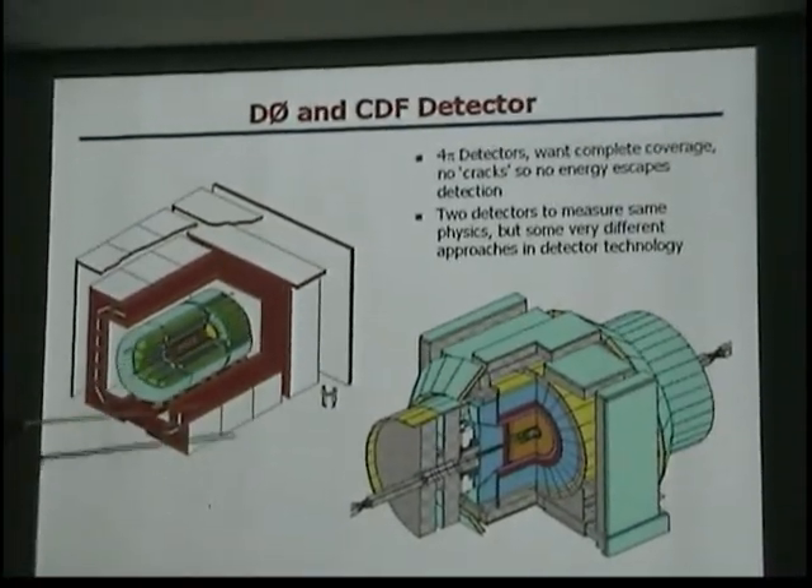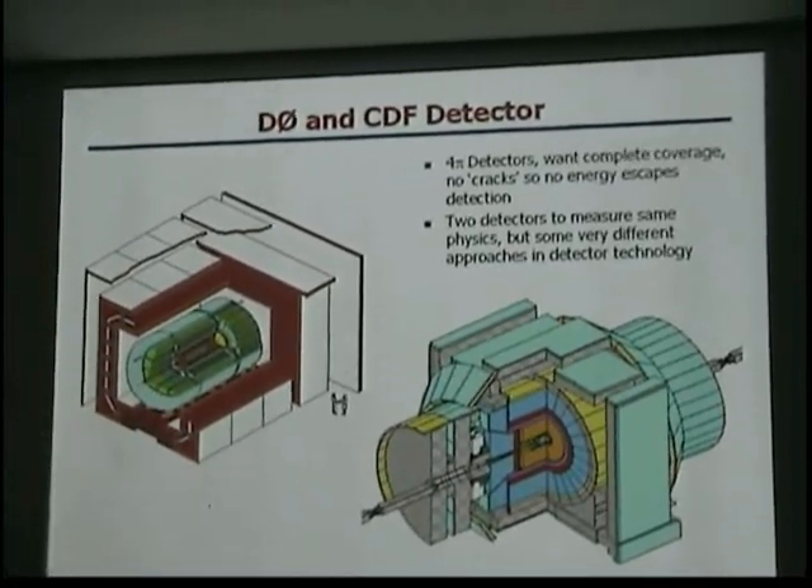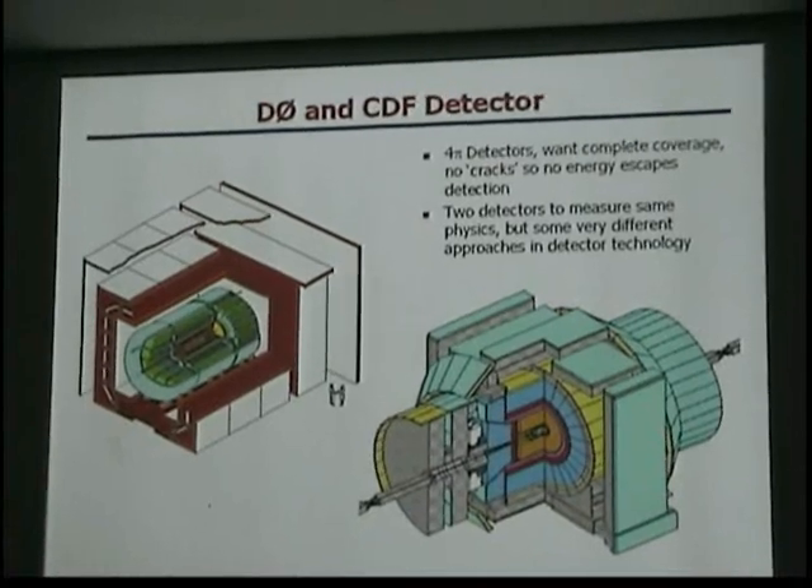The interaction takes place right here in the middle, and this indicates to you why I call these shoebox detectors — they're really covered on all sides.